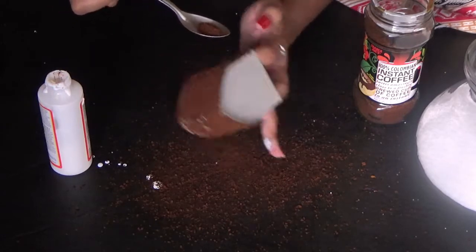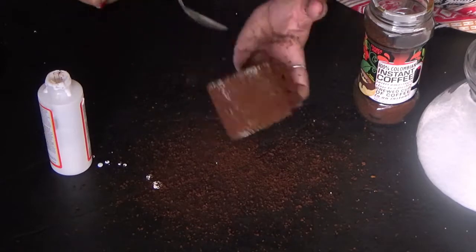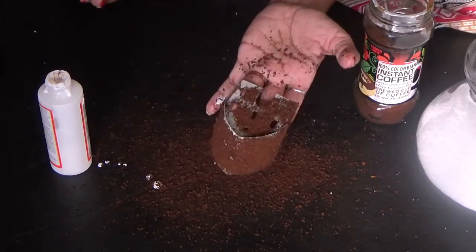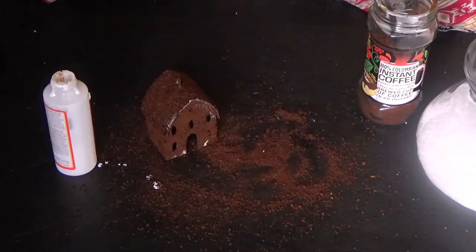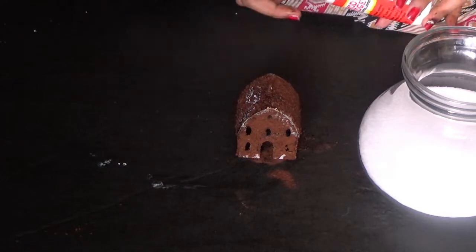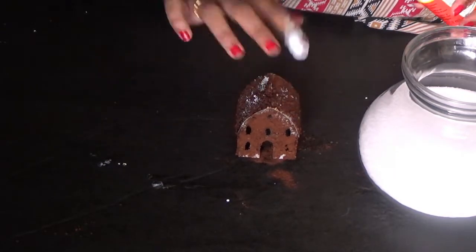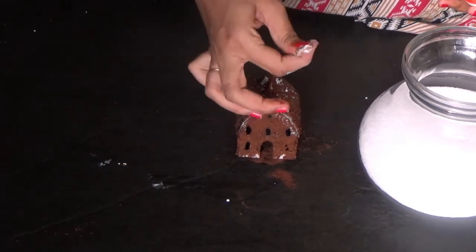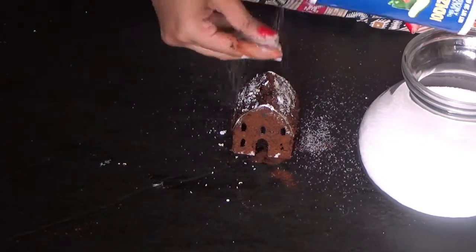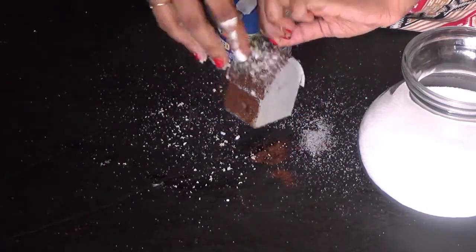Just tap off the excess. Apply a little bit of glue on top — not too much, just a little bit — and then pour some salt on top of it so it will give a snowy effect.